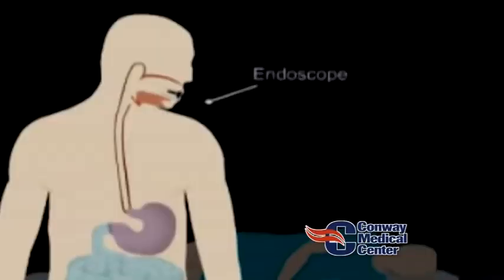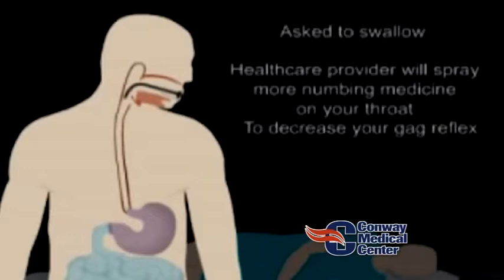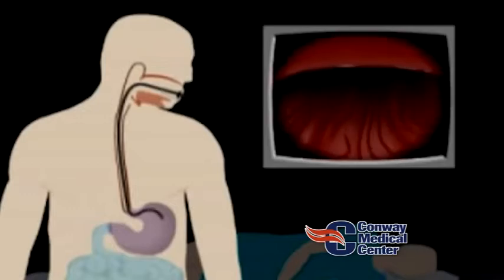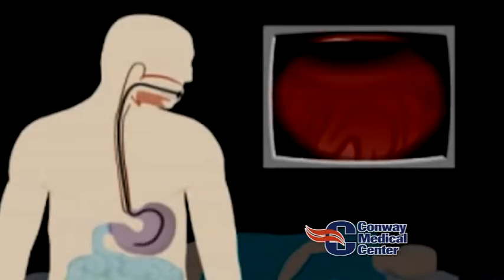The camera is inserted in the mouth and goes down to the esophagus, then to the stomach, then down to the small intestine. Once we're in the small intestine, we look for the opening of the bile duct — the area where the bile duct and the pancreatic duct connect or empty into the small intestine.